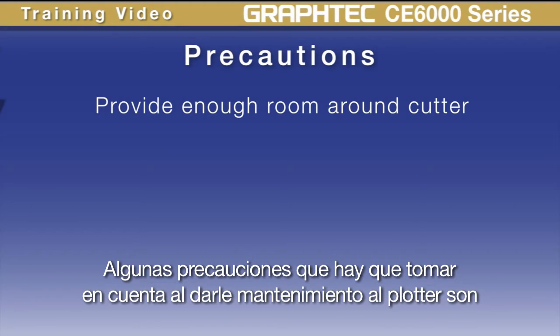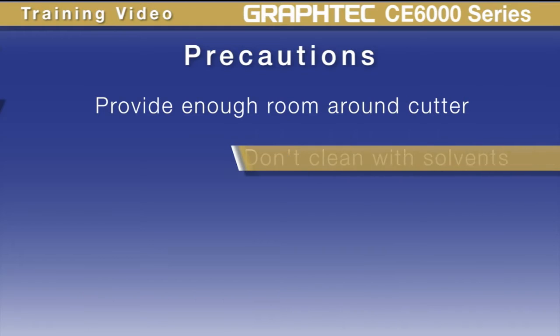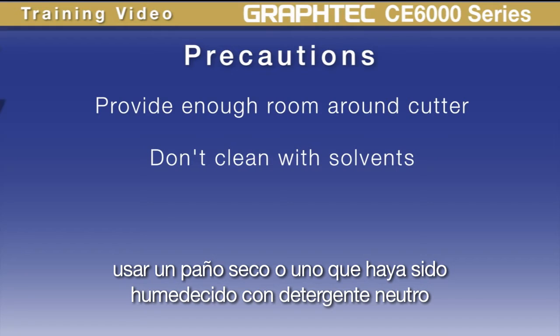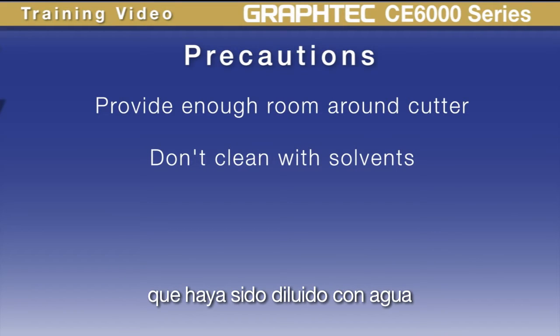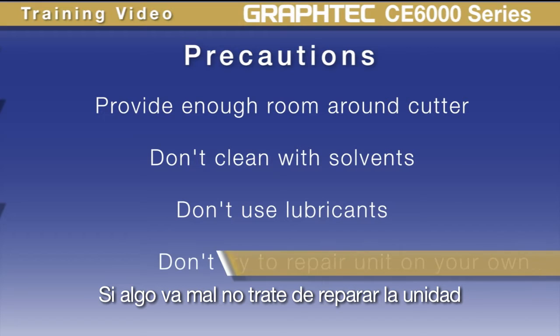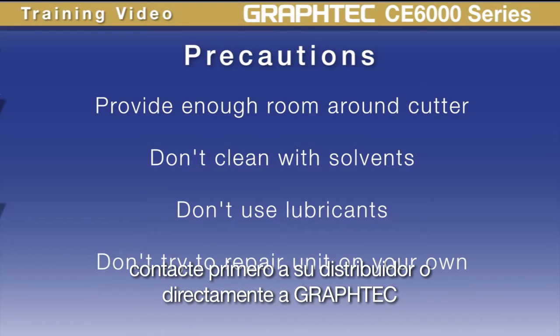Here are some precautions to follow when maintaining the product. First, don't clean with solvents. Use a dry cloth or a cloth dampened with a neutral detergent diluted with water. Don't use oil to lubricate any of the parts. If something goes wrong, don't try to repair the unit — contact your dealer first or contact GraphTech.